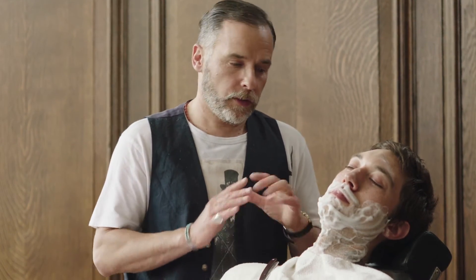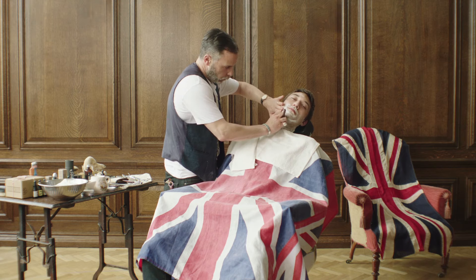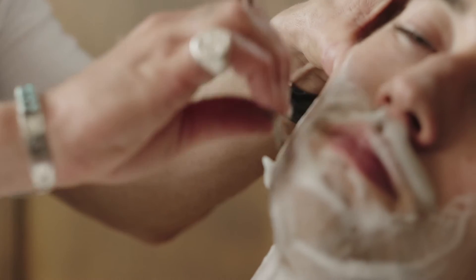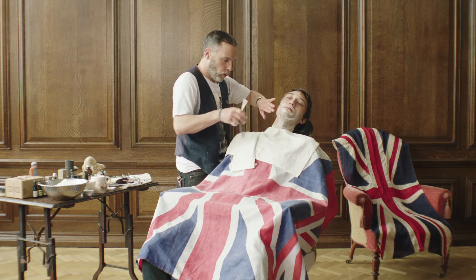I always say go against the grain if you want to — there's no law against it. When you do your first stroke, always go down from this side all the way down, making sure that the skin is taut. Be confident. Let the razor do the work, don't force it. A good razor should feel nice and weighty in your hand.